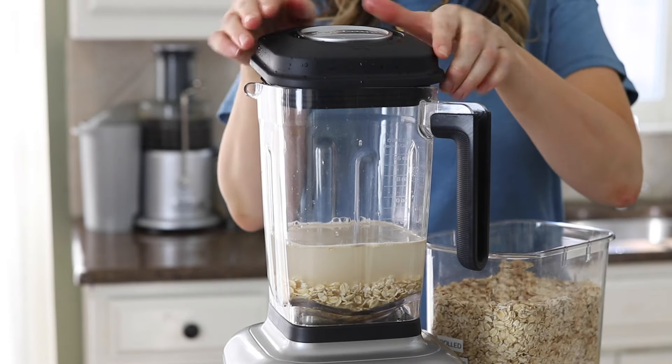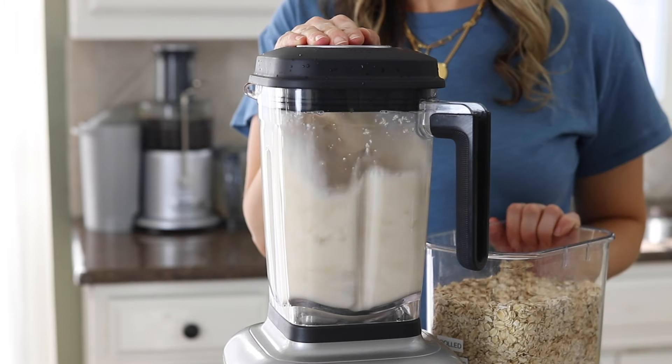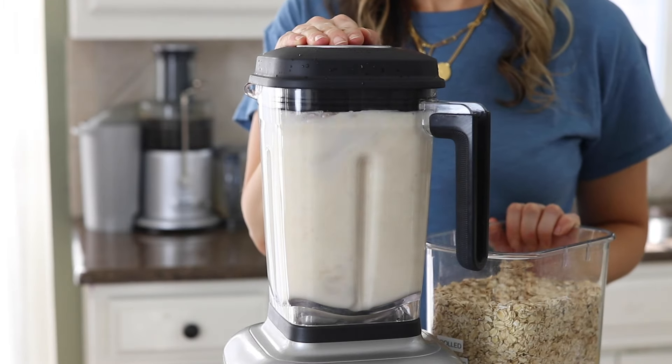Just like I mentioned before, it's important that you blend this briefly for only 20 to 30 seconds. As soon as the milk looks creamy, turn off the blender.